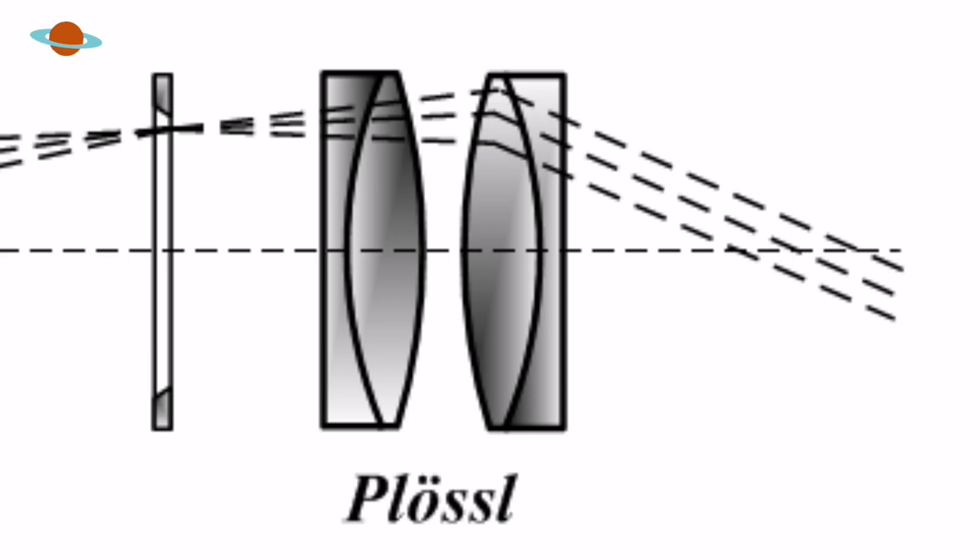This is a Plossl design eyepiece — that's just the way the lenses are configured; it's the name given to this type of lens configuration. Plossals are one eyepiece I always recommend as a good first upgrade to your eyepiece collection. It's pretty difficult to produce a bad Plossl — they're always really good quality. The only downside is you do lose a little bit of field of view; in this case it's around 40 degrees. But don't let that put you off, because this is an incredibly low-powered eyepiece.